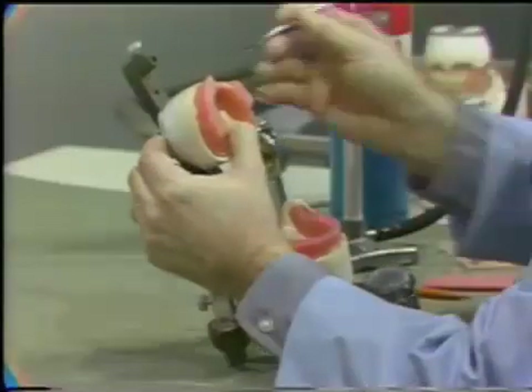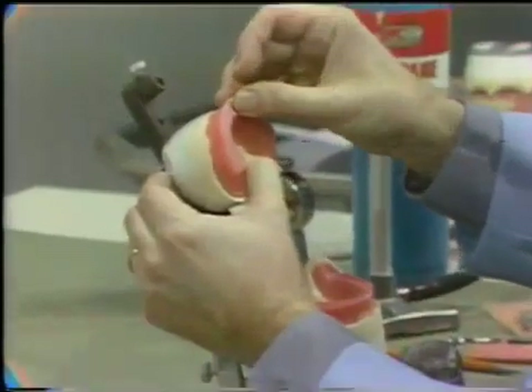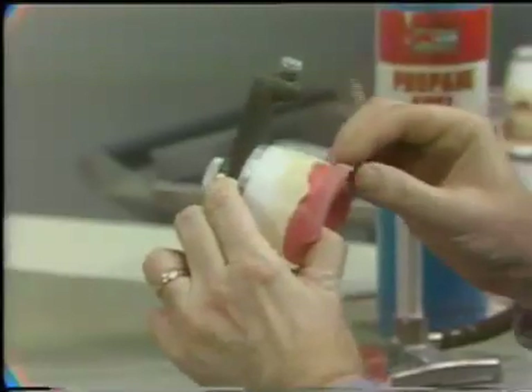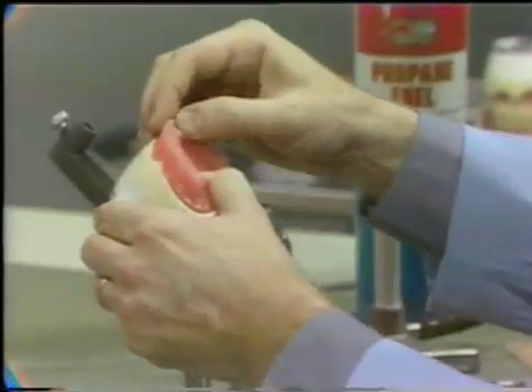Small additions of molten wax are applied with the number seven spatula to the previously exposed area. The maxillary central incisor is placed on the baseplate of the anterior region of the residual ridge in contact with the established midline and then sealed with wax.